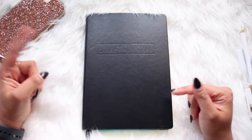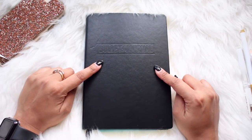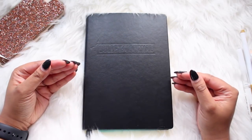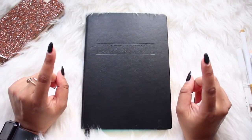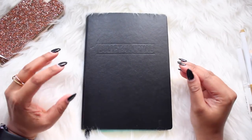If you don't know what a bullet journal is, I'll leave a link down below of the original video explaining what it is, how it's used, and who invented it. It's honestly brilliant. The great thing about this is that you can start bullet journaling today right now, because all you need is just a notebook and a pen.